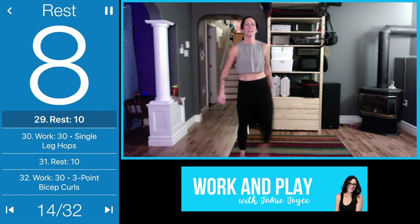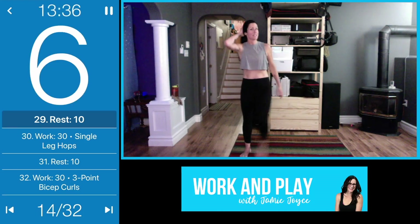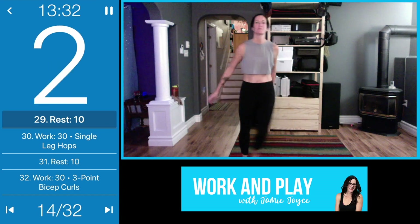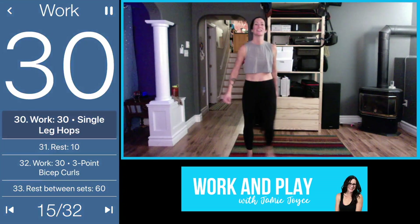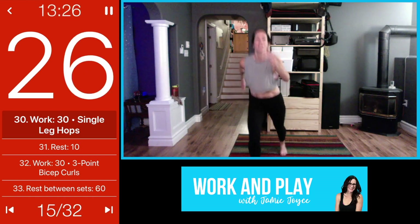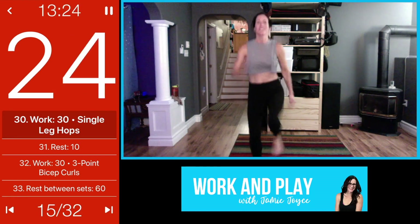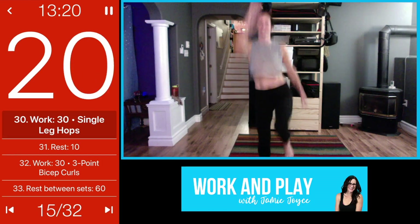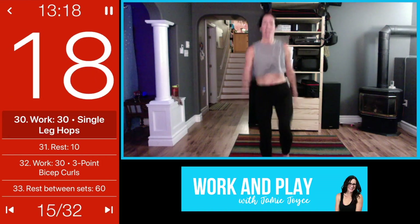Good job, shake it out. We're going to come back to that single-leg hop or driving that knee up. Let's go — drive it up, bring that knee up, use your core. Or if you want more, add in that hop. Opposite leg than last time.